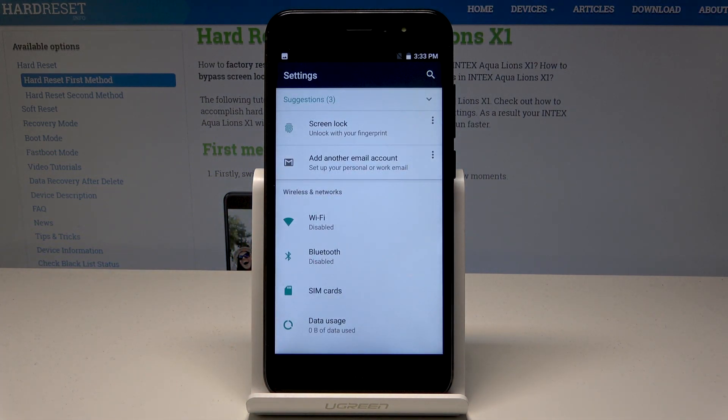That's it. Now you can also find the screenshot folder in order to share, edit, delete, or do other stuff with your pictures.